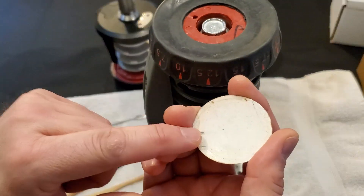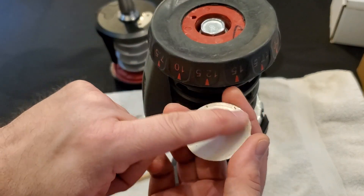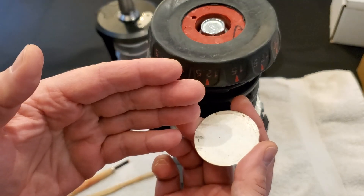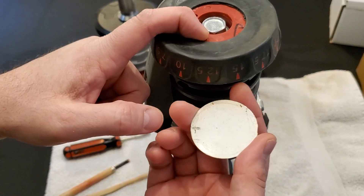I wouldn't recommend gluing this back on later. If the adhesive works, great. If you want to use double-sided tape, great. But don't glue this back on — it'll be so difficult to get off again.